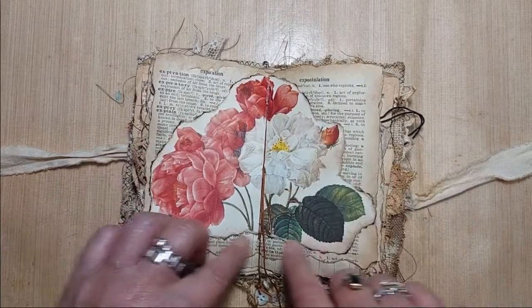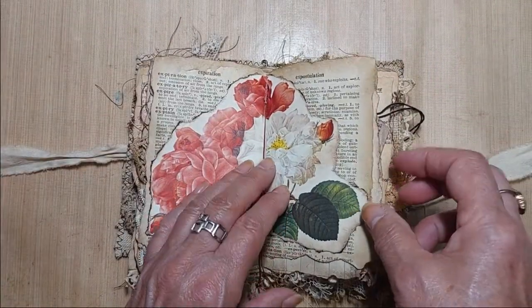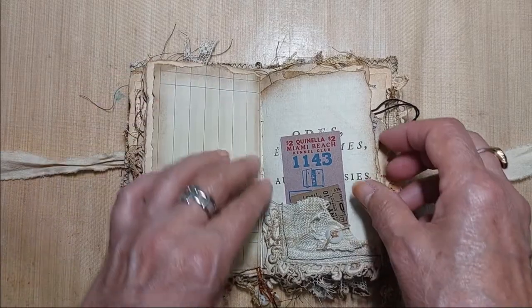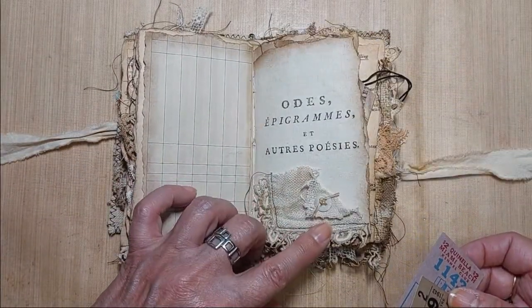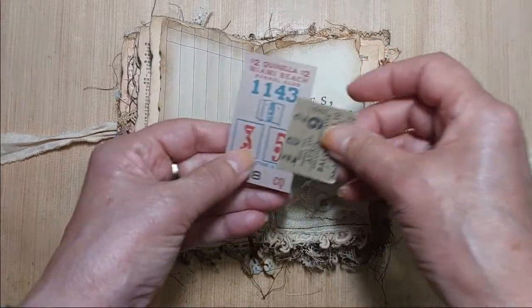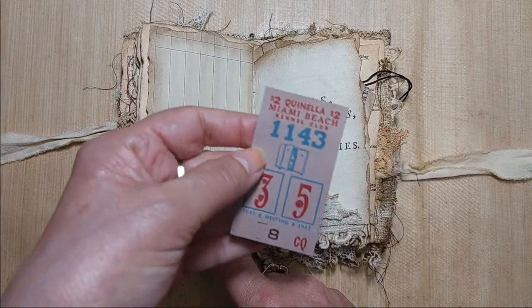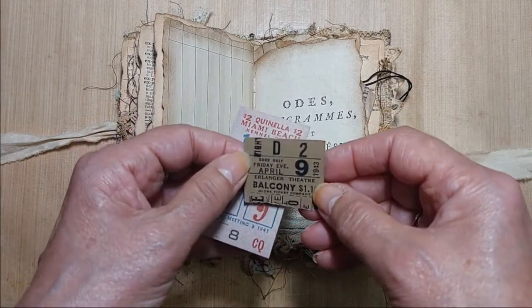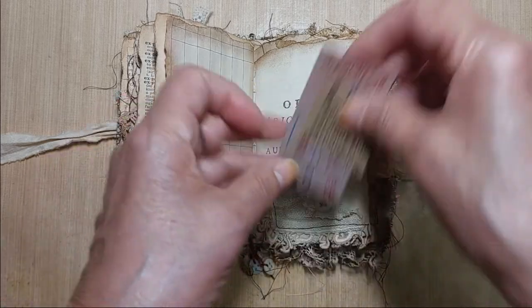I didn't think when I was doing this — this is all the way attached; I should have left it open here to make some pockets, but I didn't. On the back side is just a little grungy pocket with a vintage button and a couple of tickets — this one from 1947 and another one from 1943. Those are originals.